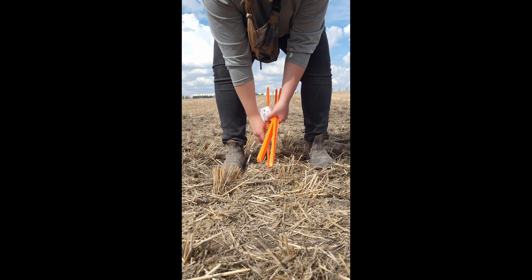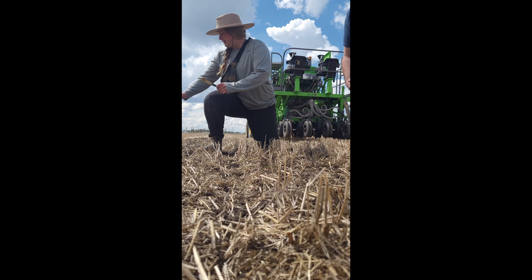We are headed to the college dry land piece and to the canola strip, and we're gonna go seed some untreated canola seed for an FMC trial.